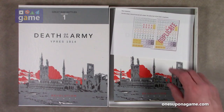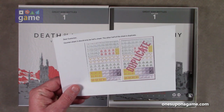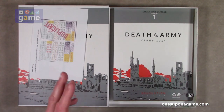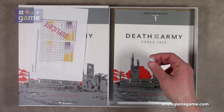Quick note: counter sheet three should only be half a sheet — the other half is a duplicate, so you got double counters. It's a nice heads-up so you don't have to solve the mystery. We have one six-sided die, and I rolled a six, which means I win the game.